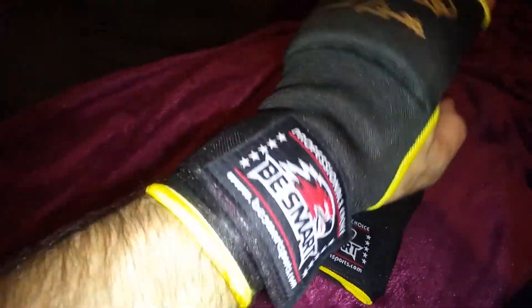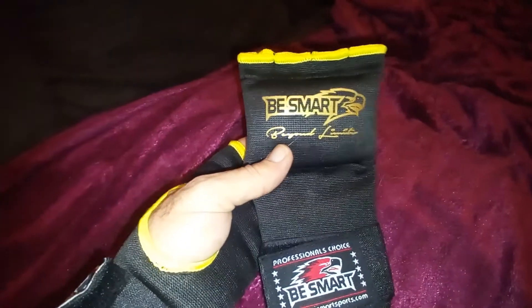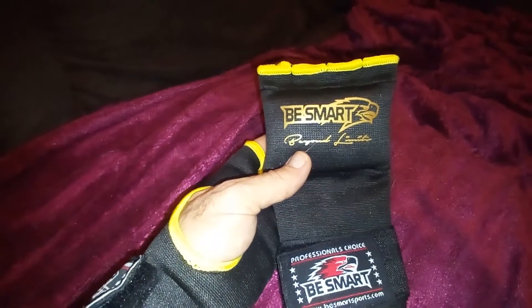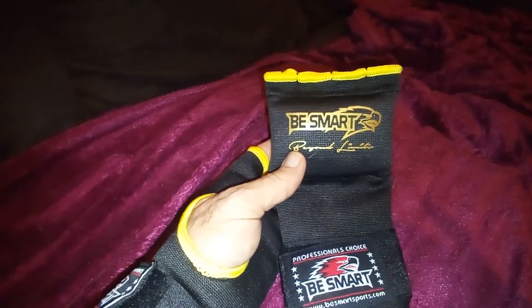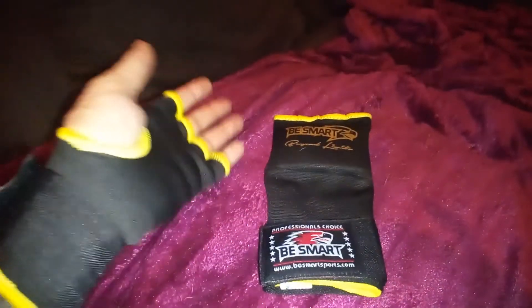I'll stick a pair on and show you. So that's them on with the wrist strap support wrapped all the way around — padded gel knuckle guard. These were either £4.50 or a fiver — that's great British pounds.